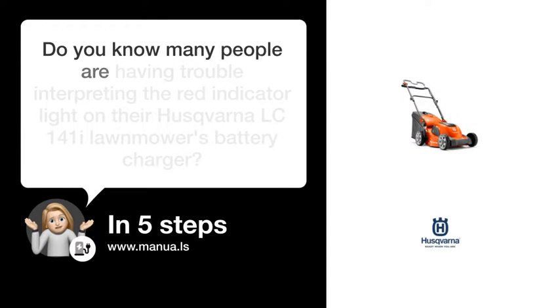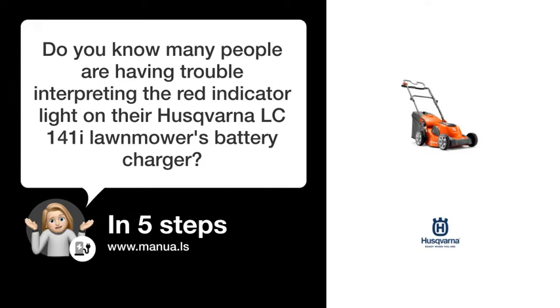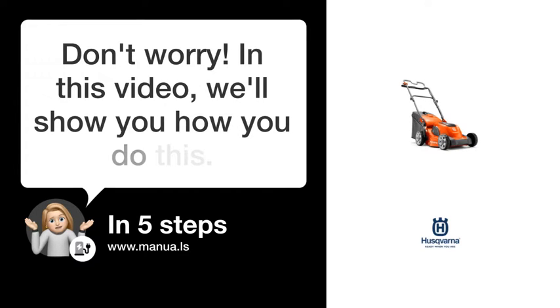Do you know many people are having trouble interpreting the red indicator light on their Husqvarna LC141i Lawnmower's Battery Charger? Don't worry! In this video, we'll show you how you do this. Let's start!